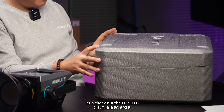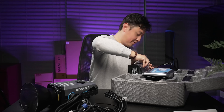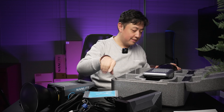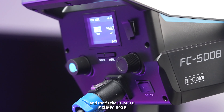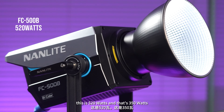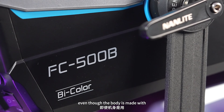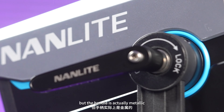Let's check out the 500. You get the power cable and a more powerful converter, and the manual. This is the FC-500B and that's the FC-300B. This is 520 watts and that's 350 watts. Even though the body is made of industrial-grade plastic, the handle is actually metallic.